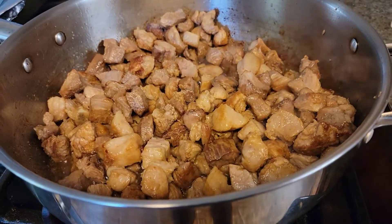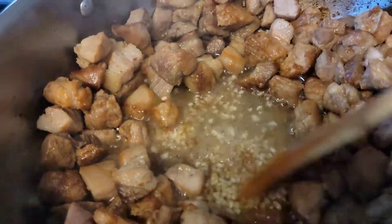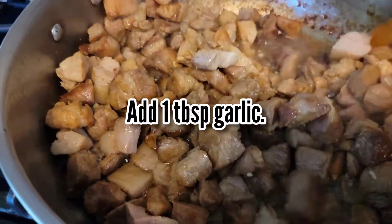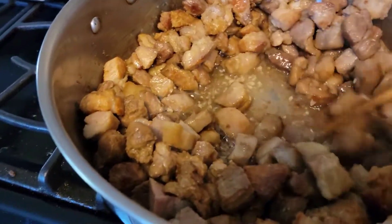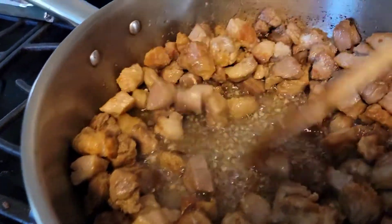The first step in making this dish is to brown the sliced pork. Once the pork is brown, you can add 1 tablespoon of garlic. You can then stir to mix the garlic with the pork. If you want to add more garlic, you can do so.